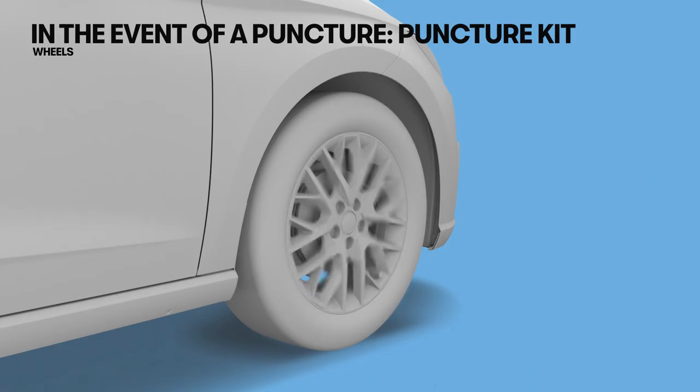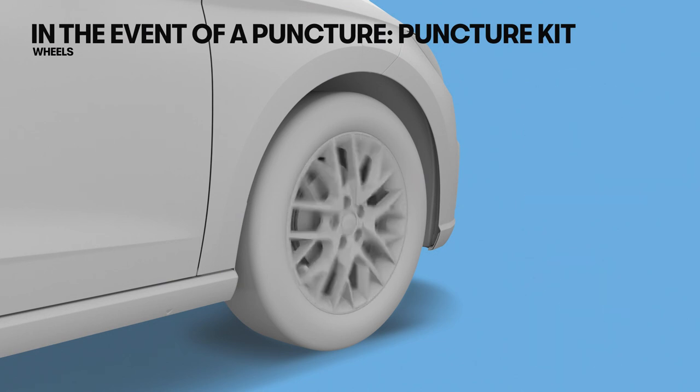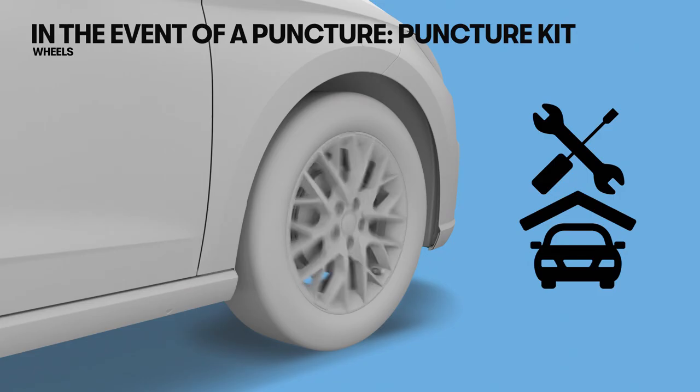Drive for about 10 minutes at a maximum speed of 80 km per hour and check the tyre pressure again. You must have the puncture repaired at a specialised workshop as soon as possible.